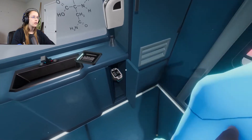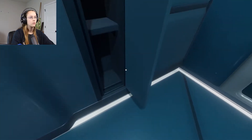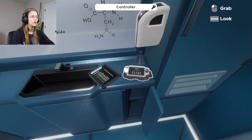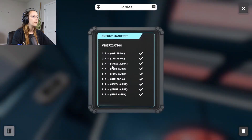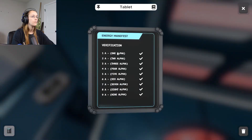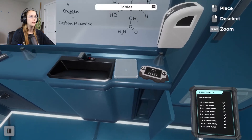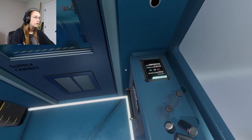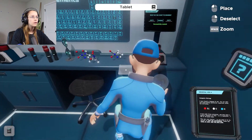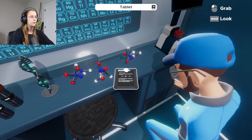I can use this controller to do this. This is the controller. I don't remember what that's for — just leave it there. I'm trying to remember how to use stuff. Space to look at something.